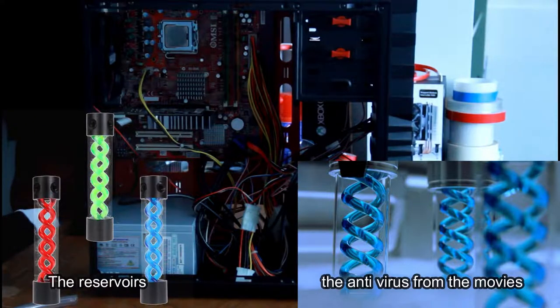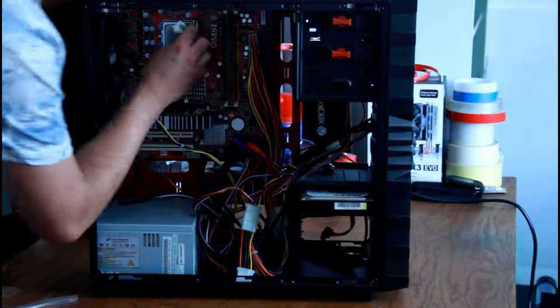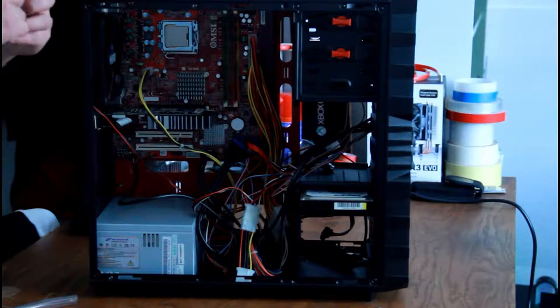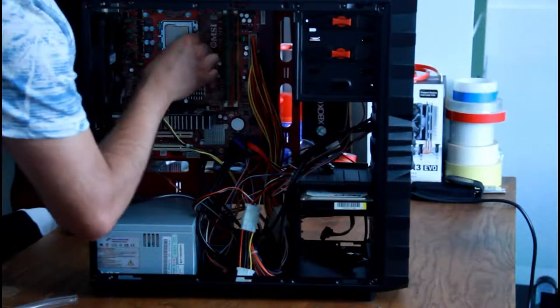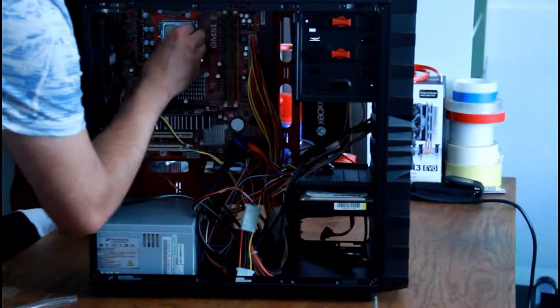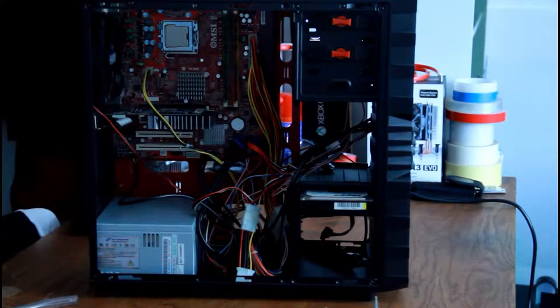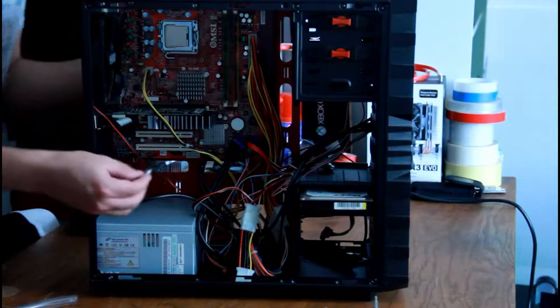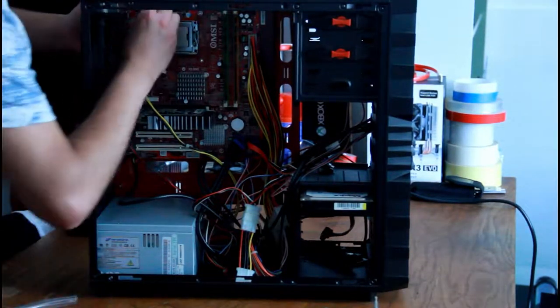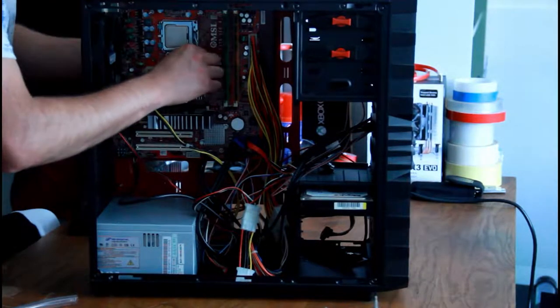I decided to modify the case I had — an old case — and drill holes in it to make the reservoir sit outside, because I wanted you to see the reservoir. The inside of the PC wasn't very interesting since it's really old hardware with ugly cable spaghetti. The hardware itself isn't very big or beefy, and the motherboard is red with a lot of different colors which isn't very pretty. So I wanted the beautiful things outside, with a tinted window and some LEDs inside to make it at least a bit pretty.